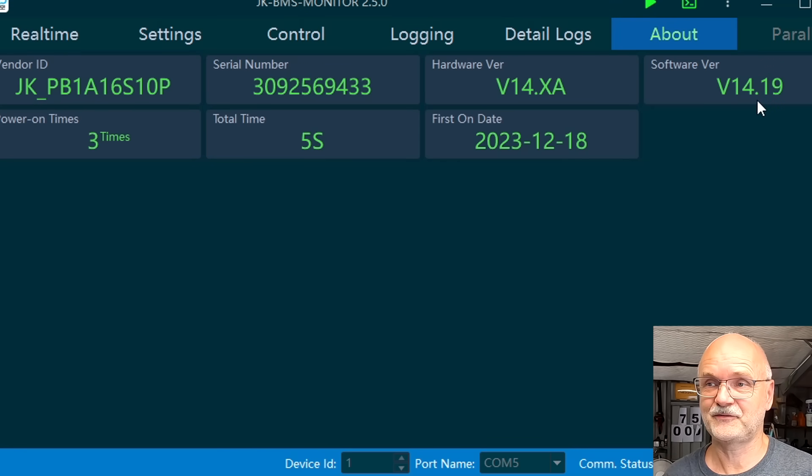Under 'About' we can see the newest firmware 14.19 is now flashed onto this BMS. So guys, this is how you force-update your JK Inverter BMS and flash it with the newest firmware if you get stuck and it doesn't respond anymore. There is help and you can do it yourself — you just need to contact JK to get the code. After receiving the code you've got one hour to go through this procedure. I'll link all the necessary steps in the description. Thank you to Stefan for helping work things out — a great community success again!